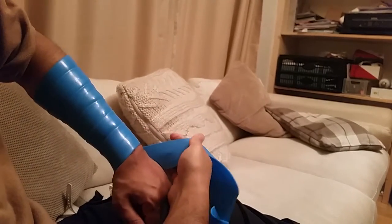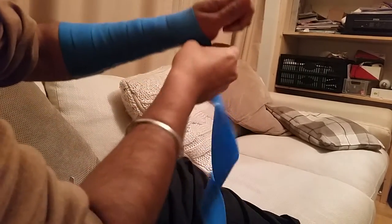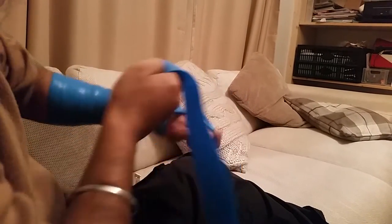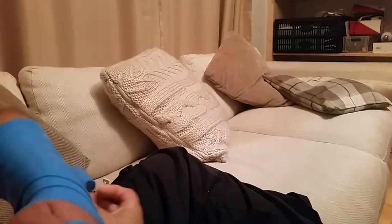I'm covering the forearm and the wrist and wrapping it as if it were a hand wrap, which is what boxers use to protect the wrist. I'm covering the area above and below the joint. Once you've done that, you can tuck the end bit in.